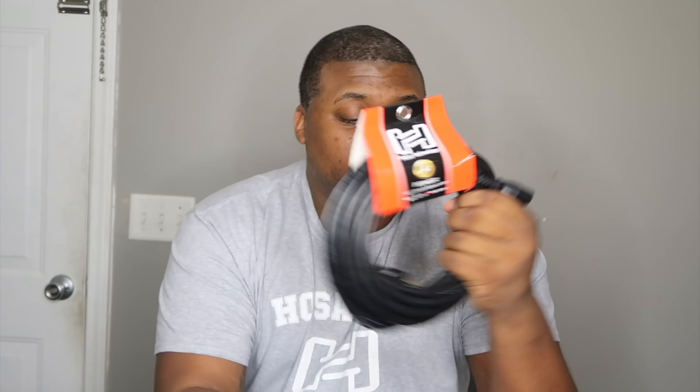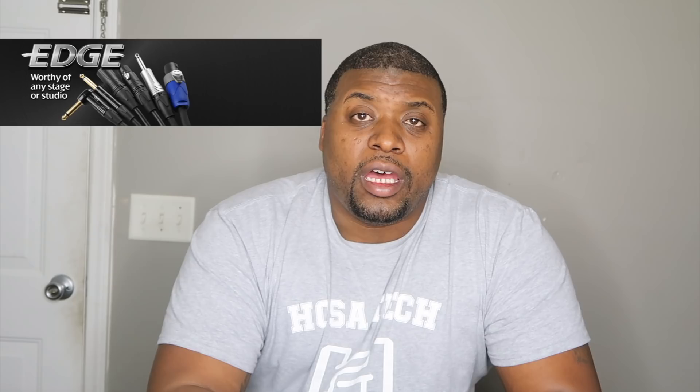Before we jump in, I'd like to thank the good people over at Hosa for helping me out and showcasing some cables today. Hosa actually has three different versions of their cabling: their basic cabling, their pro series which is a step above, and then their edge series.